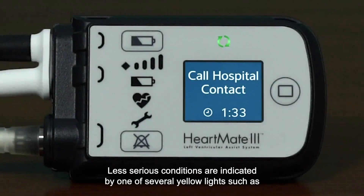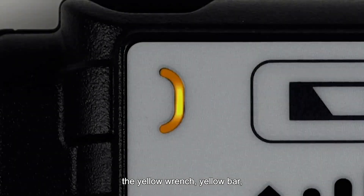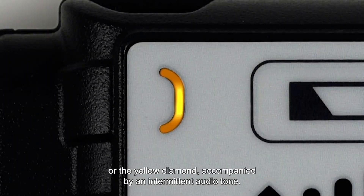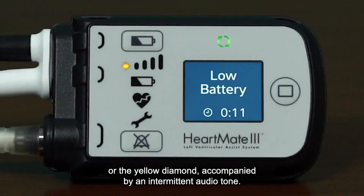Less serious conditions are indicated by one of several yellow lights, such as the yellow wrench, yellow bar, or the yellow diamond, accompanied by an intermittent audio tone.